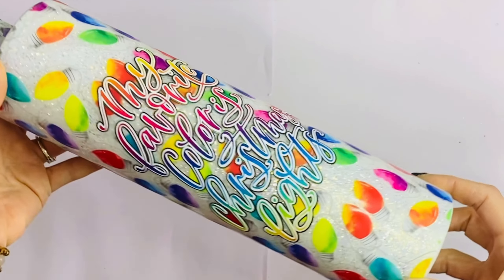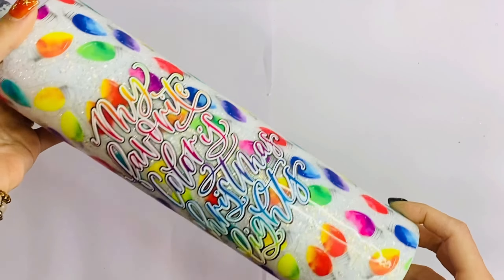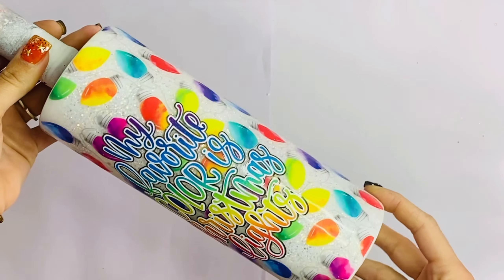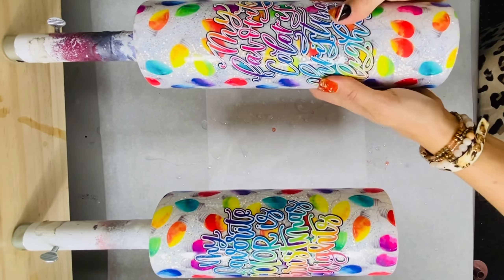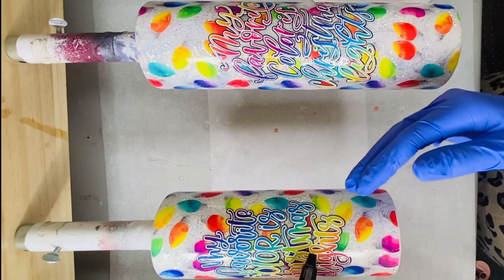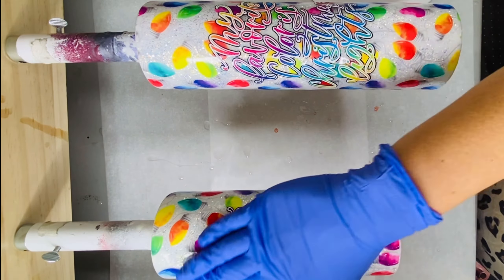I mean, how perfect is that rainbow vinyl with those Christmas lights? I absolutely love it. You're going to want to be sure that vinyl is really well pressed down. Then we're going to go in with Quick Coat from Counter Culture DIY and apply it over top of those decals to be sure we don't get any lifting.